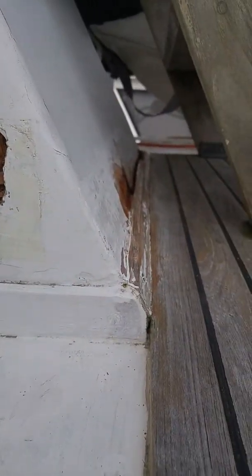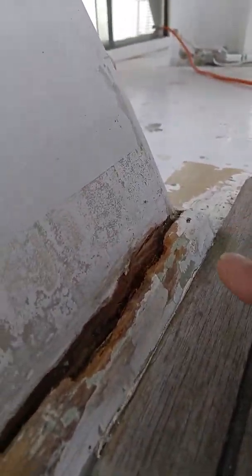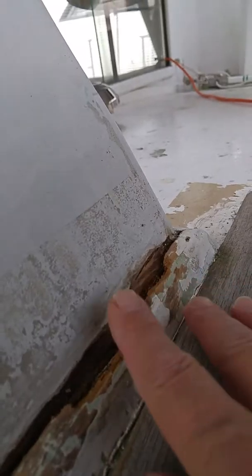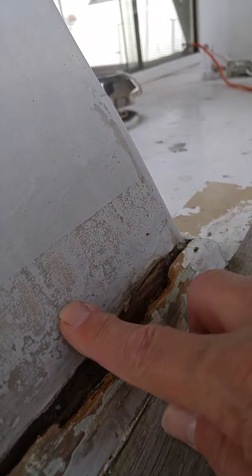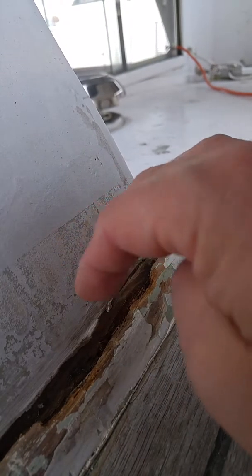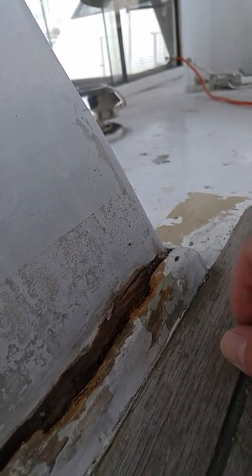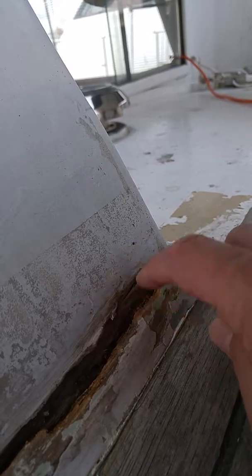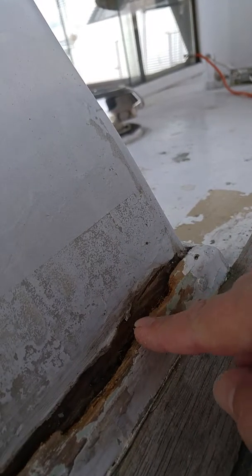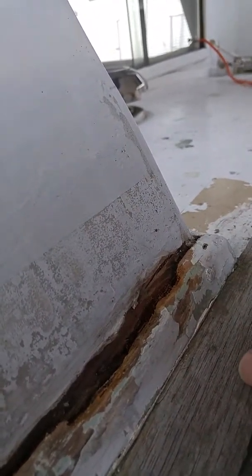And then the other problem that we had was over here. This is where the damage started — right here. Probably what it was, was just dirt that had accumulated. And when dirt sits on that seam, the dirt doesn't dry out, and it transfers that water to underneath of it. At the time that this rotted, it might have been a bare piece of teak that just didn't get enough treatment, or probably what it really was, was too many layers of paint, because this boat has lots of layers of paint on it.